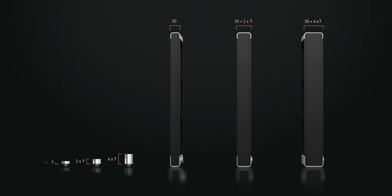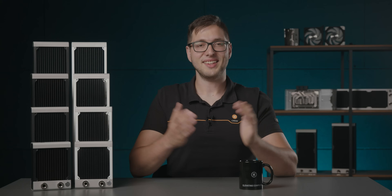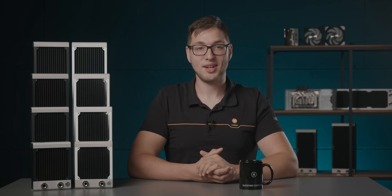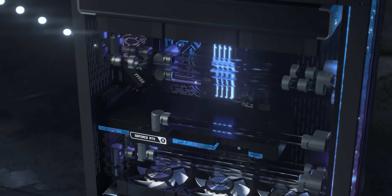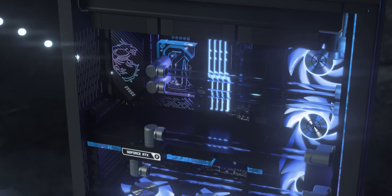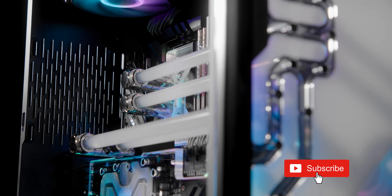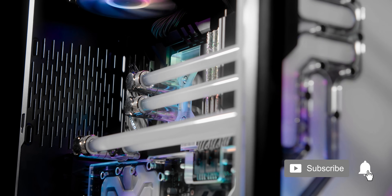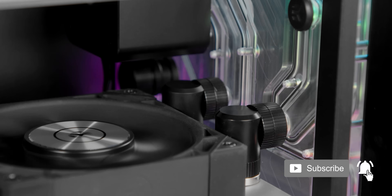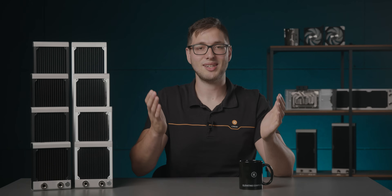All EK Quantum Surface Radiators are EK Matrix 7 compatible, which means they effortlessly integrate with Reflection 2, a second generation of Quantum Distro Plates. This enables the user to easily upgrade between the S, P and X-series Surface Radiators within the same case, provided the case supports the radiators in the same position. Another benefit of using Quantum Surface Radiators with Reflection 2 Distro Plates is that they are perfectly aligned to be used with push-in fittings and adapters, where you can simply slide the radiator into the distro plate without using any tubing, thus simplifying the process and reducing stress on the ports.